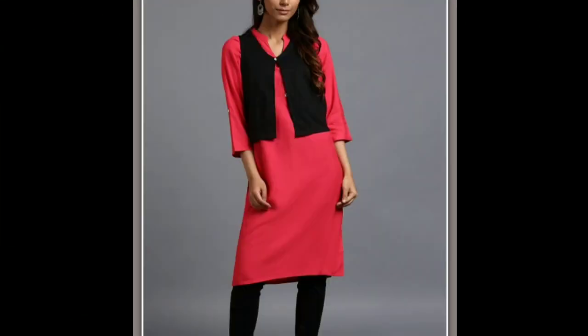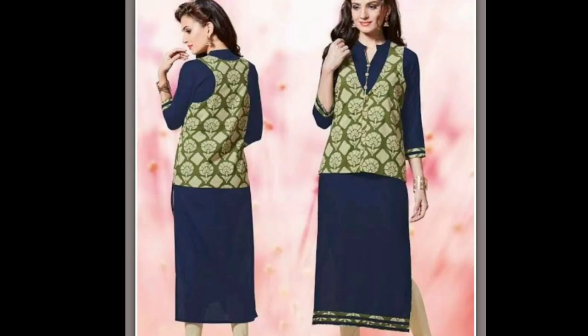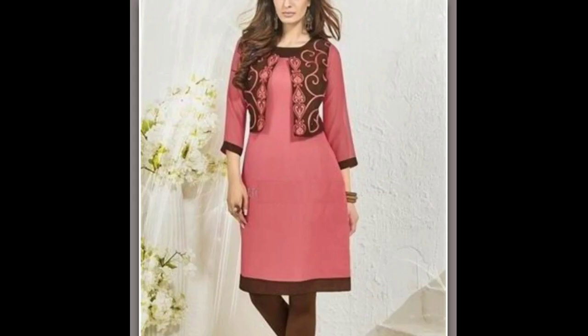Hi friends, this is Dipika, welcome to my channel. In this video I am showing you a few kurti designs — these are latest designer patterns and can be worn on any occasions. Please continue watching the video till the end. If you like the video, please give it a thumbs up, share this video with your friends, and don't forget to subscribe to my channel. See you in the next video.